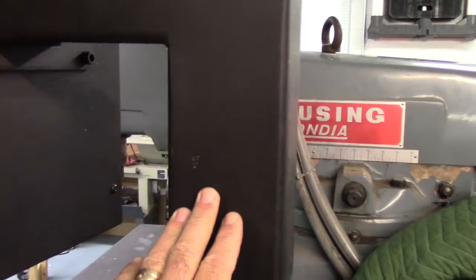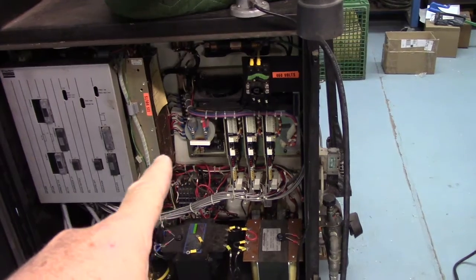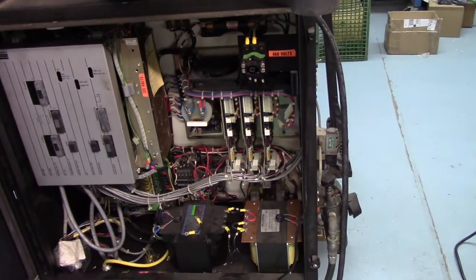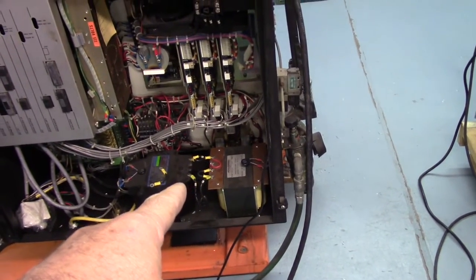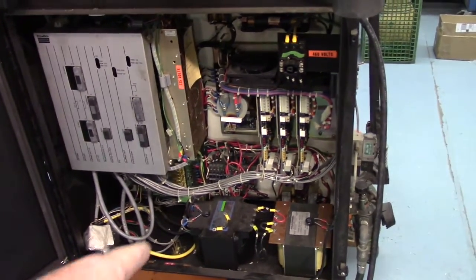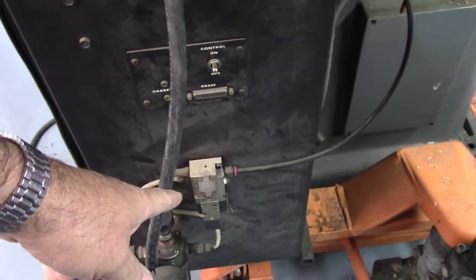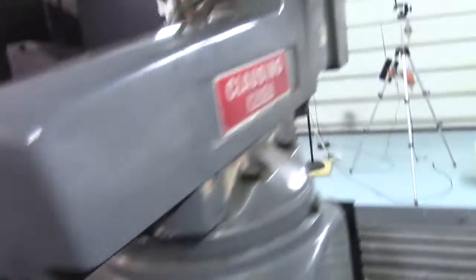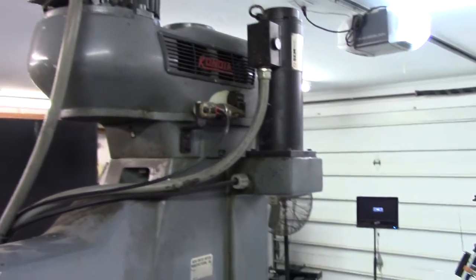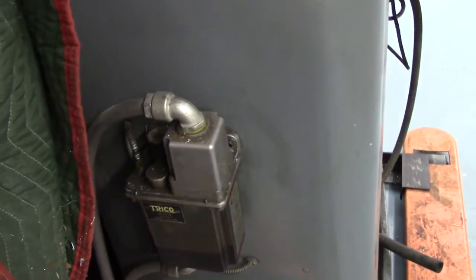I'll have to modify this a little bit for the new console and won't use the existing cabinet. Inside the control cabinet you can see the Delta control, and these are standard Servo Dynamics 1525 servo amplifiers. That is the step-down transformer for the DC brush servos, and there's another step-down transformer as well. A lot of this stuff will just come out of the cabinet. There's a little solenoid for the spindle brake, and it has a Trico one-shot automatic lube system.